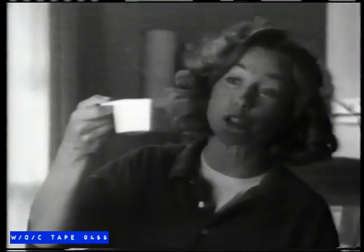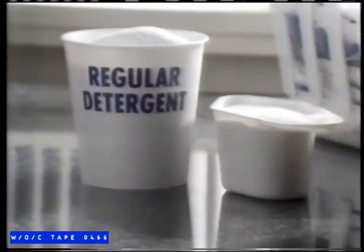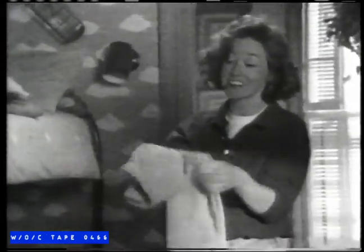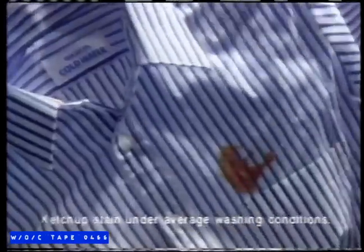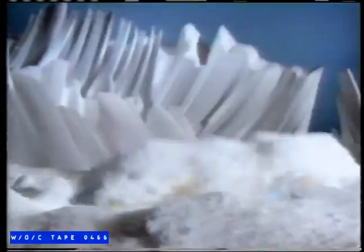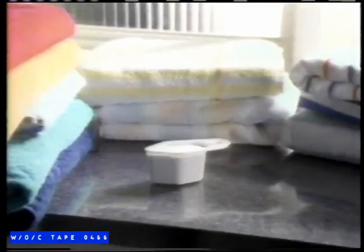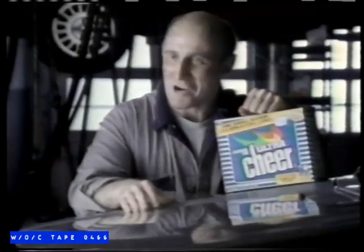It's so small — I couldn't believe this much would work. It's heavier. This is all you need? Better for the environment, less packaging. Amazed it got this clean, even in cold. It seems to zero in and lift the dirt right out. Clothes came out clean. Clean. Ultra clean. Introducing new Ultra Cheer — so powerful even in cold, one small scoopful cleans a machine full. I think it's great.